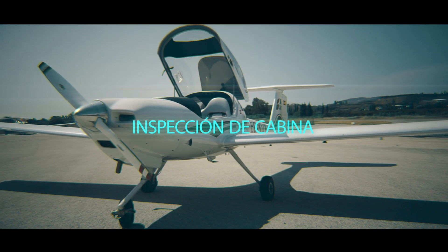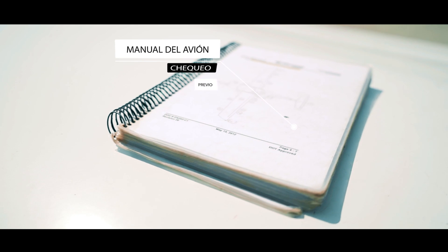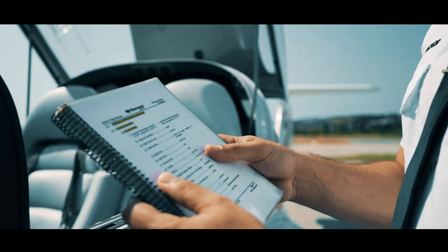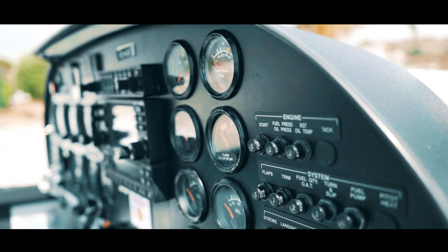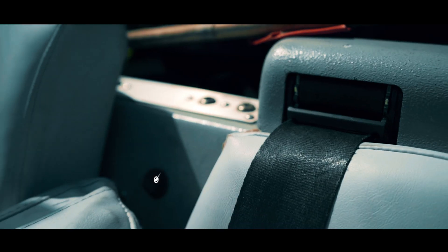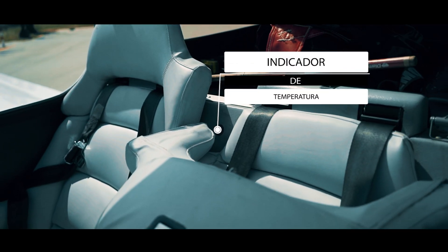Lo primero que debemos hacer al comenzar la revisión es chequear el manual del avión. En la lista de operación normal encontraremos la inspección prevuelo. Inicialmente tenemos la inspección de cabina, en la que tenemos que comprobar el indicador de temperatura que se encuentra tras el asiento izquierdo.